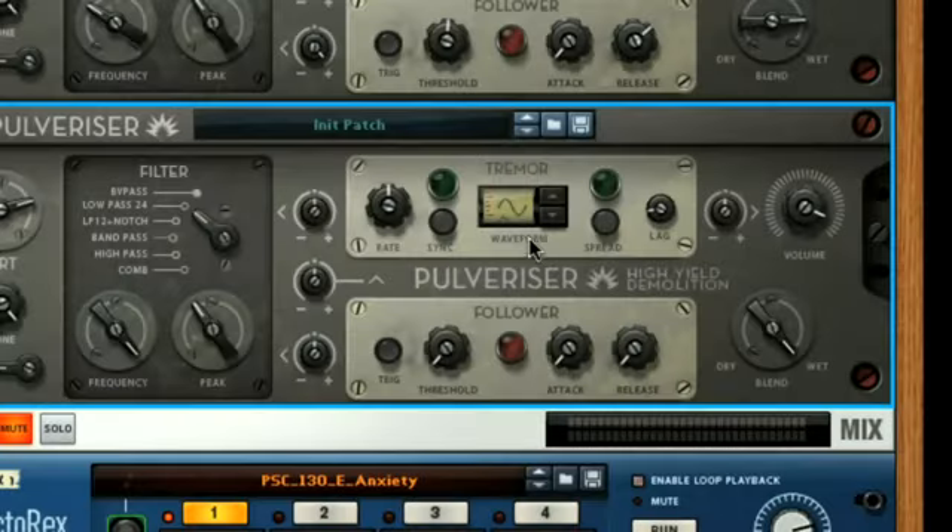The Tremor section offers an LFO with a host of different waveforms and the usual synced or free rate options, and can be used to modulate the filter frequency or the volume of the wet signal. For example, you could use either the downward exponential curve with the volume modulation dial set to maximum negative, or the upward sawtooth waveform with the dial at maximum positive, to both create a similar effect to a ducking compressor. You just need to set the speed to a synced rate of 1/4, and the level will drop at the start of every beat to create a more dynamic sound. This is obviously better on bass lines and synth parts than beats.